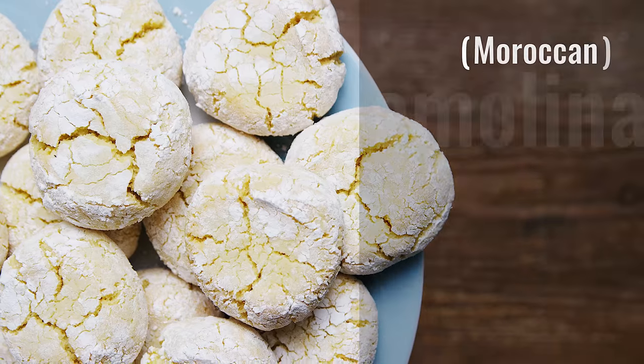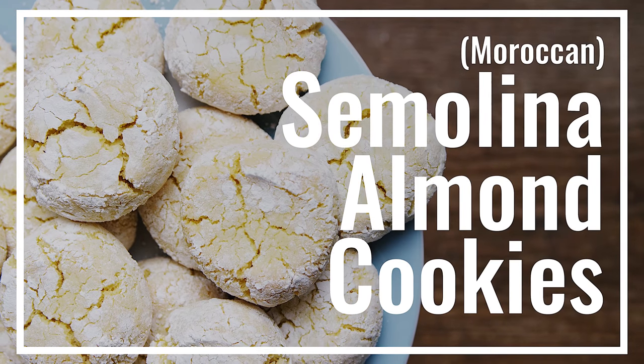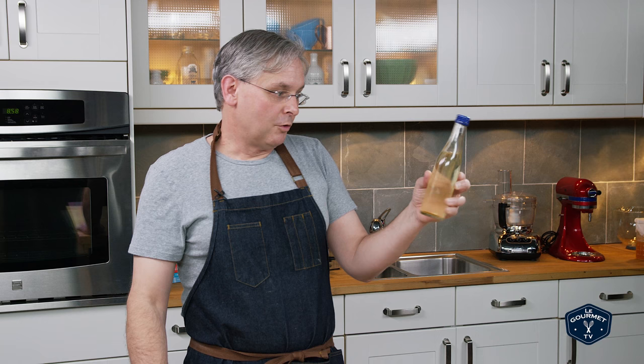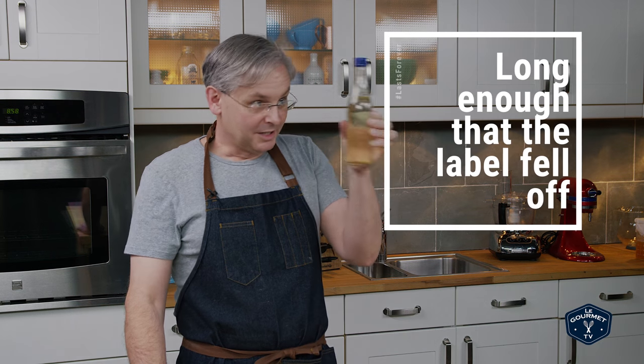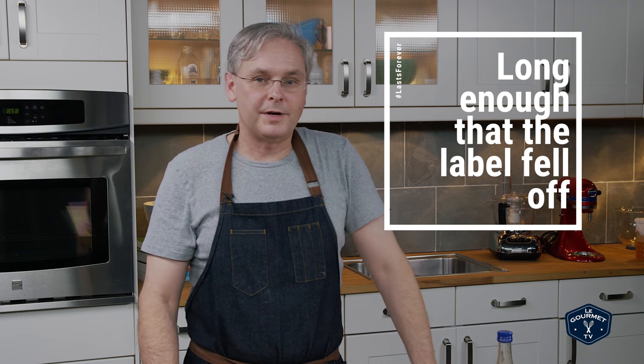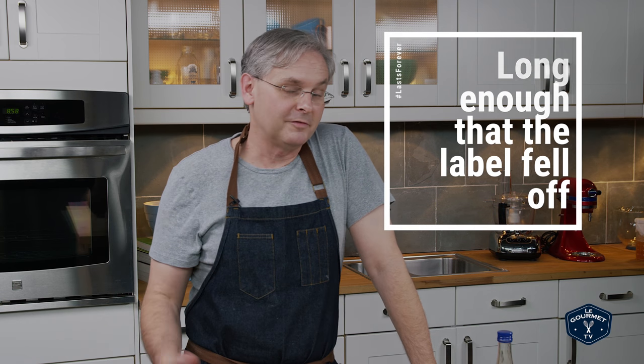You know that ingredient that you bought for a recipe? You used a tablespoon of it and now it haunts you every time you open the fridge. Today we're making semolina and almond cookies. I've got this orange blossom water — it's been in the fridge for quite a while. I haven't used very much of it, and I went looking for a recipe that I could use more of it, but unfortunately you really only use this a teaspoon at a time.